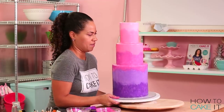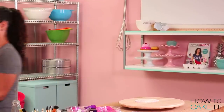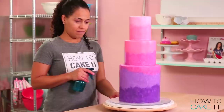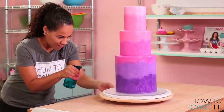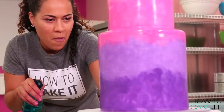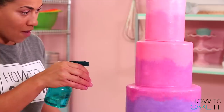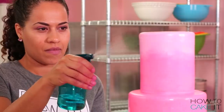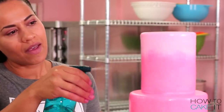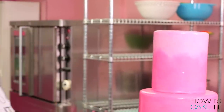Now I need to let the cake dry completely, so I put it in the fridge and wait. I did something new in this video — I got a spray bottle and filled it with food grade alcohol. Now that my cake was dry, I put it on a lazy Susan and sprayed it with alcohol. It was like a mist that hit the cake and sort of reactivates the paint.